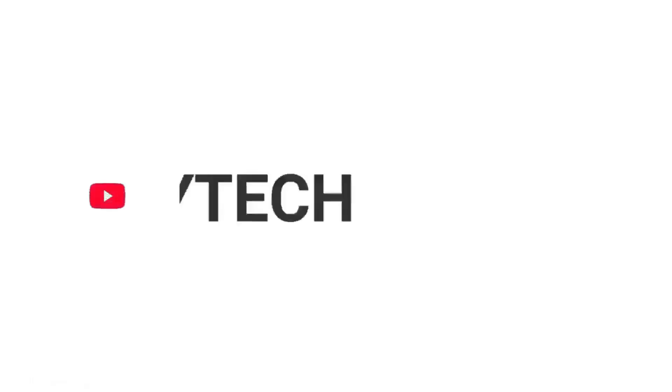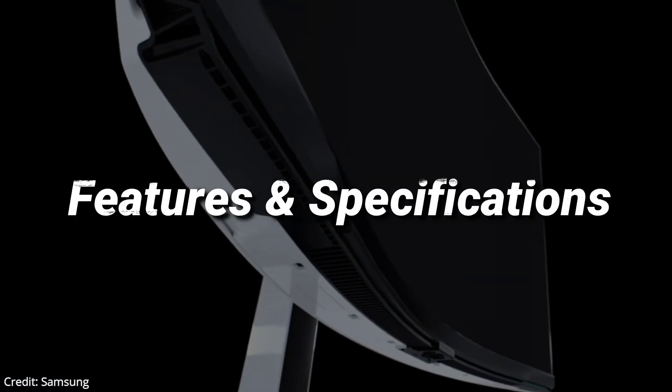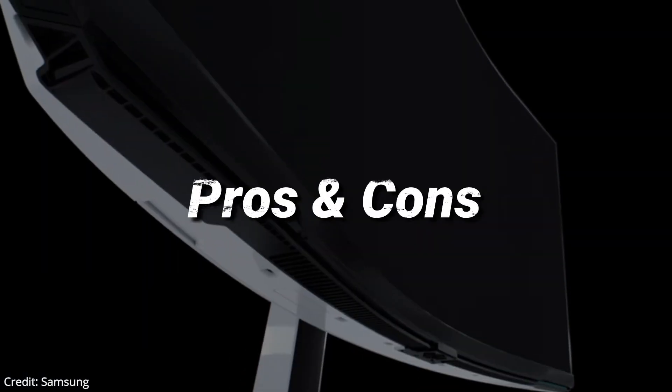Hello and welcome to Simplify Tech. I hope you are having a great day so far. In today's video, we will tell you about the new Samsung Odyssey Neo G8 Gaming Monitor in detail, with all its features and specifications, as well as its pros and cons. So, without wasting any time, let's get started.